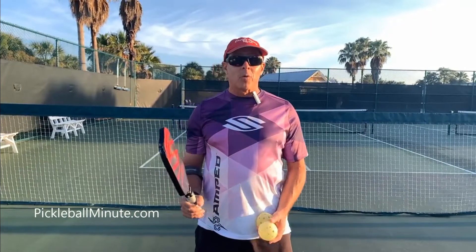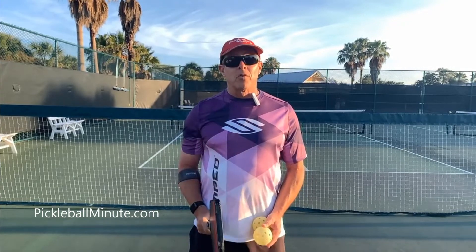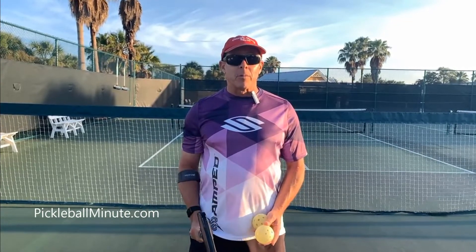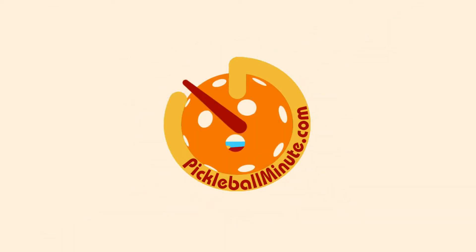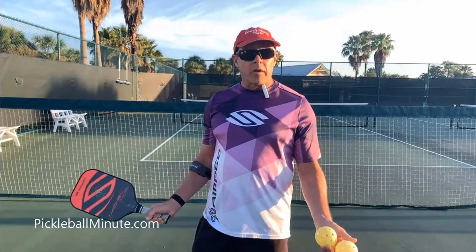Hi, I'm Coach Matty and I'm here with Pickleball Minute. Please subscribe on YouTube and look us up on Facebook. Today we're going to go over what I call the runway serve.